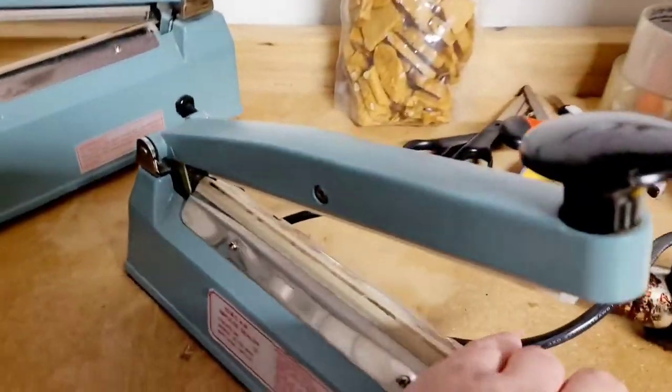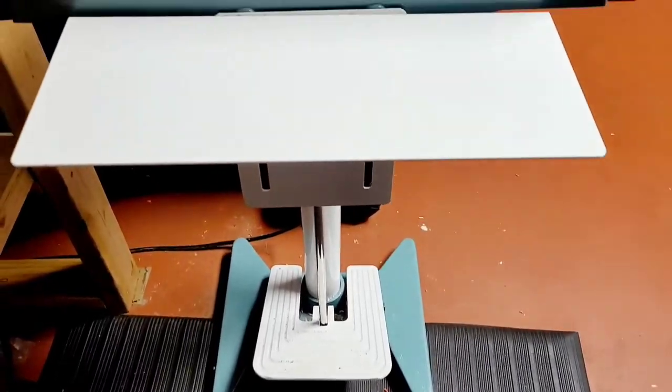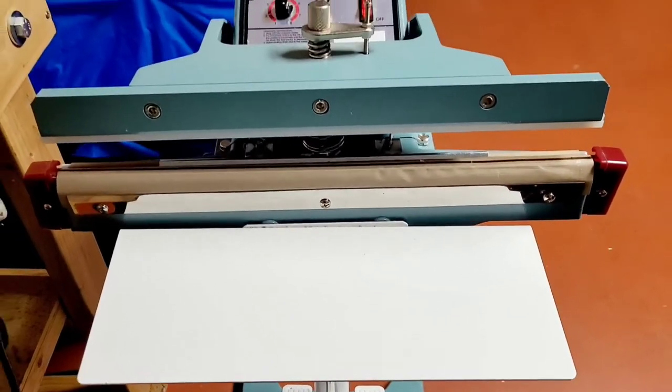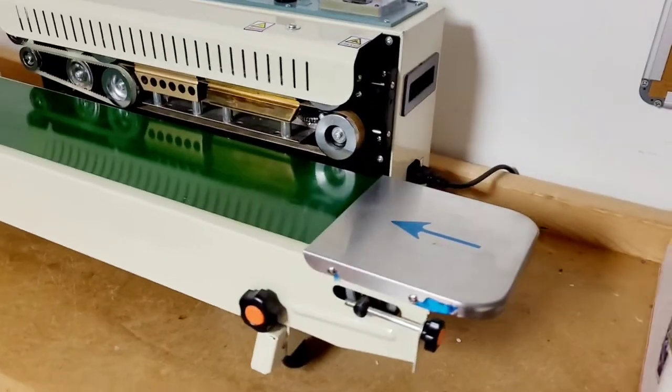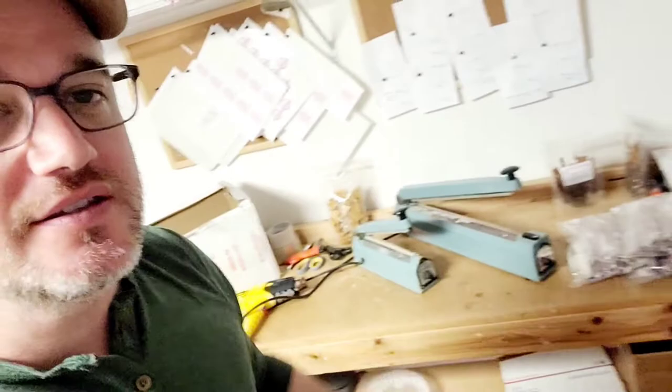How do you seal food products and what is used to seal packaging? In this video we're going to cover three different types of bag sealers for your food products — the ones that we use here in our own facility. I'm going to show you a variety of sealers, how they work, which ones you really might need and ones that you may not need. We're going to go over the three best ways to seal a food product for your food business.